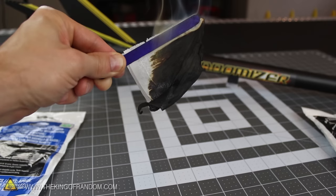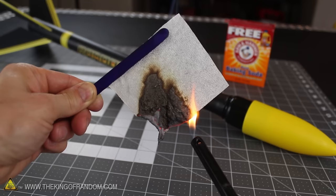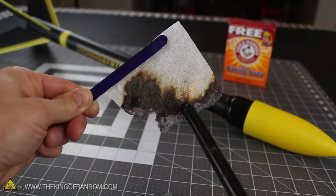Surprisingly, the commercial sheet actually catches fire and burns up in just a few seconds. Let's compare that to the makeshift wadding we just made with baking soda. You can see it scorches the fabric and turns it black as expected, but the tissue doesn't actually catch fire and won't sustain a flame. Instead, it just smolders slowly until all the wadding is spent, or until the carbon dioxide chokes out the embers.